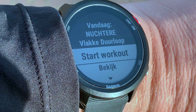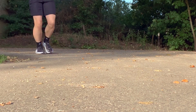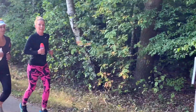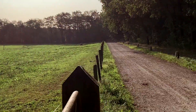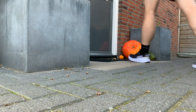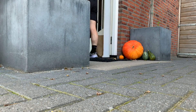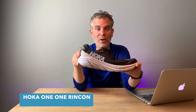Hallo, ik ben Peter. Ik ben Peter Pijn van Runnerstok. En in deze video deel ik mijn ervaring over deze hardloopschoen: de Hoka One One Rinkon.